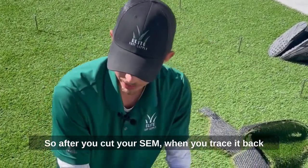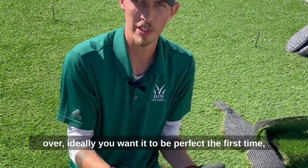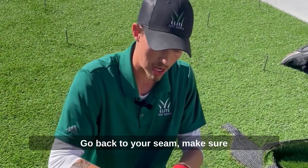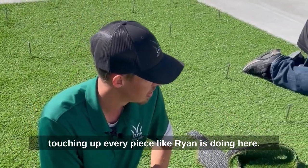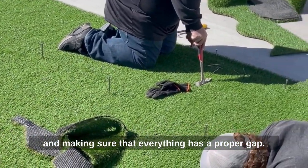After you cut your S seam and trace it back over, ideally you want it to be perfect the first time, but it will never hurt to do your due diligence. Go back through your seam and make sure any of your backing is not touching. I'd recommend going back and touching up every piece — although Ryan has already cut it, he's going back through making sure everything has a proper gap.